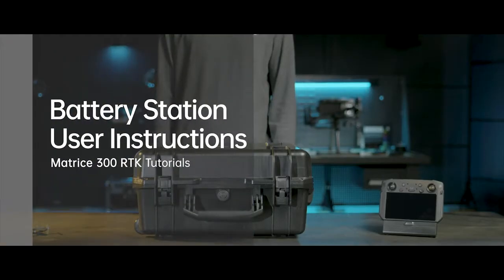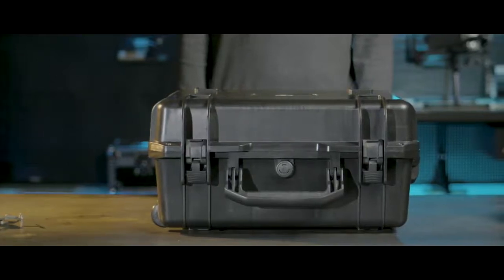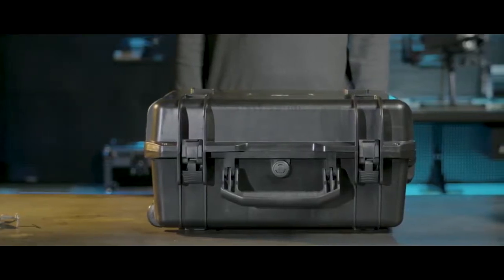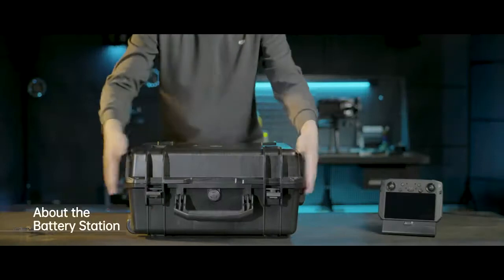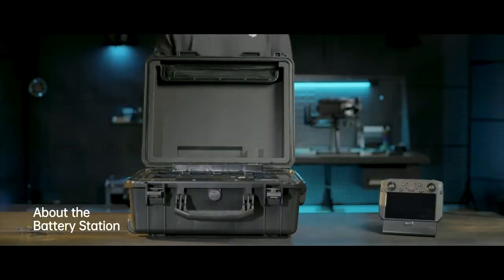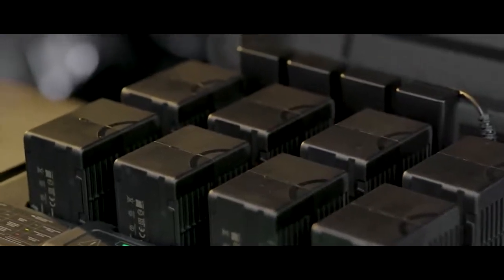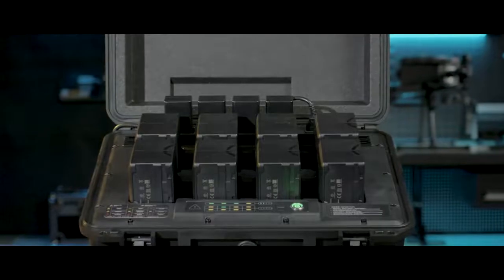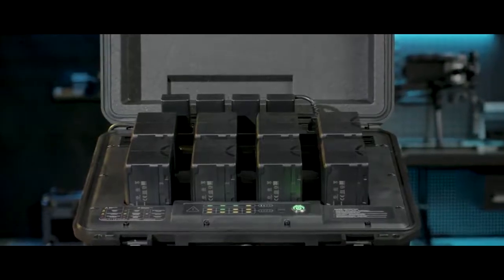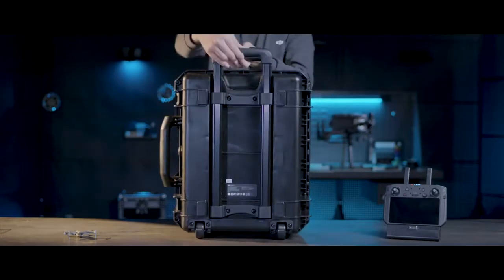Welcome to the M300 RTK Tutorials. In this video, we will introduce how to use the BS60 Battery Station. The BS60 Battery Station is equipped with multiple ports, providing energy for up to 8 TB60 Intelligent Flight Batteries and 4 WB37 Intelligent Flight Batteries. An extendable handle design makes transportation convenient.